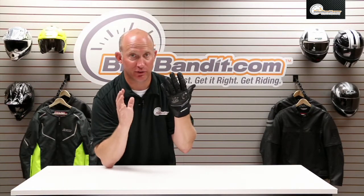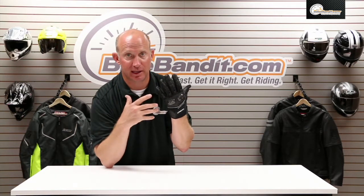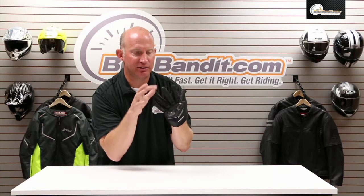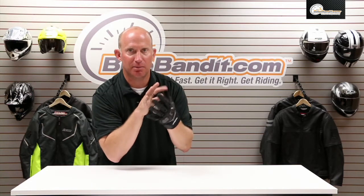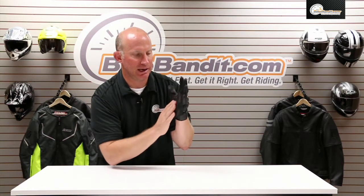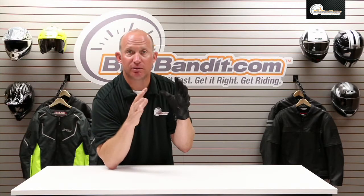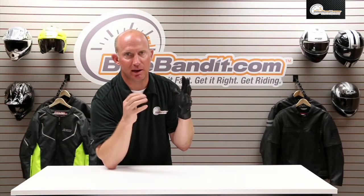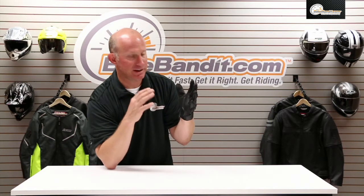This comes in a rainbow of colors, so whatever you're riding you can get it to match. Normally I wear a medium-large — this is a medium and I'm maxing this guy out. So very, very true to size when it comes to fitment; you can go off the size chart and narrow it down. Fantastic glove.